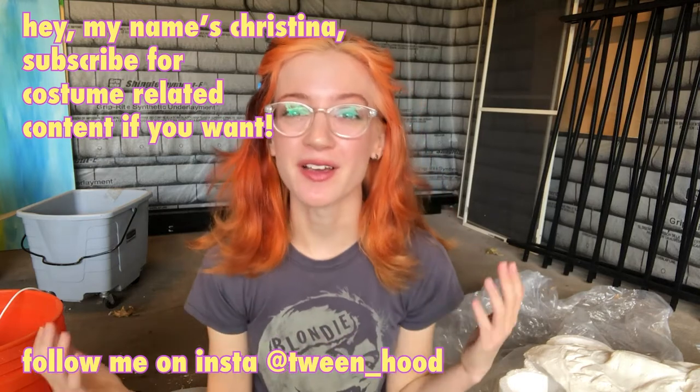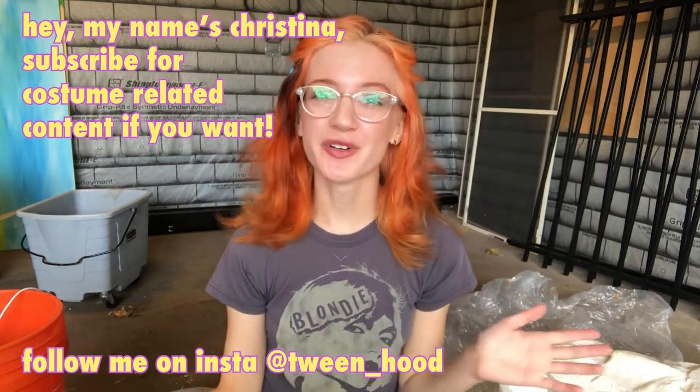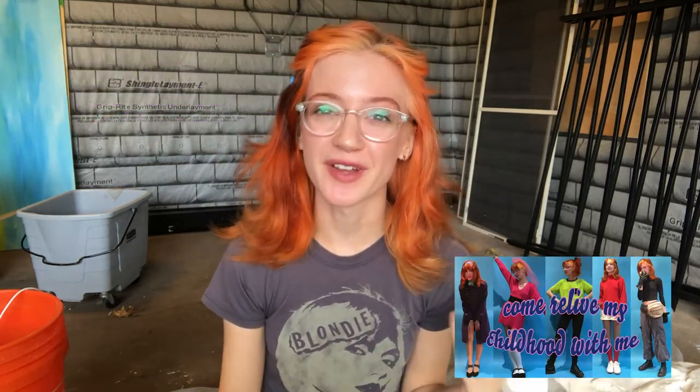Last week, I talked about making Halloween costumes on a budget, recreating my favorite redhead cartoon characters. This week, I'm going to be talking about something a little bit more elaborate and a little bit more involved.